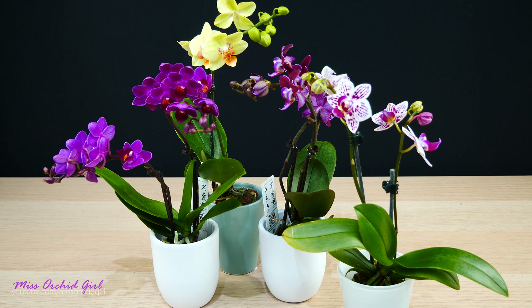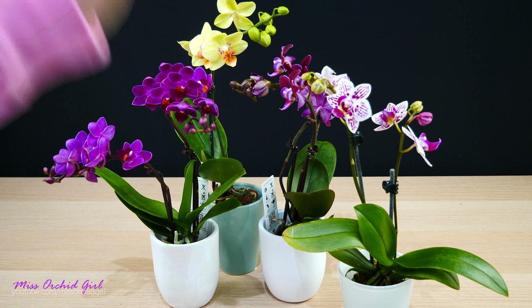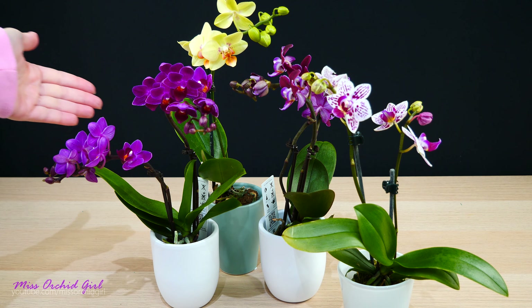Hey guys, it's Dani. Today we're going to talk about mini Phalaenopsis. I have such a huge soft spot for these orchids because they're compact, they're pretty, easy to care for, and very versatile. You can grow these orchids in your home, in the office. They are what I like to jokingly call house pits.